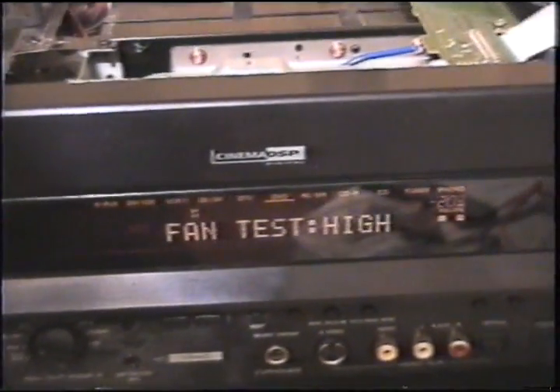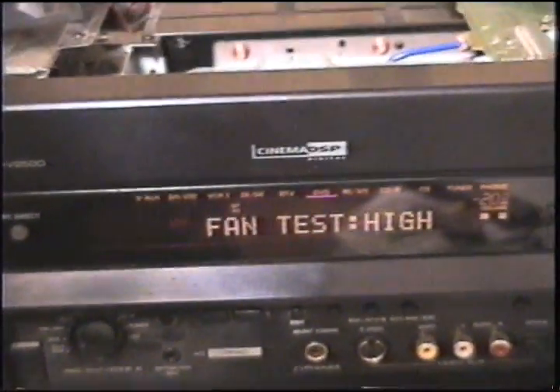So it's no wonder that the fan is quiet. Anyway, that's all working now. Thanks for watching.